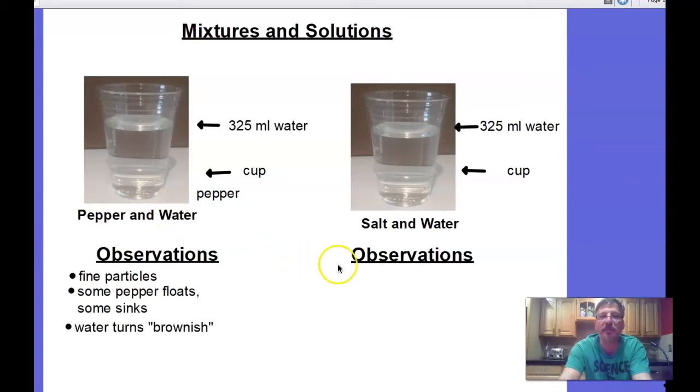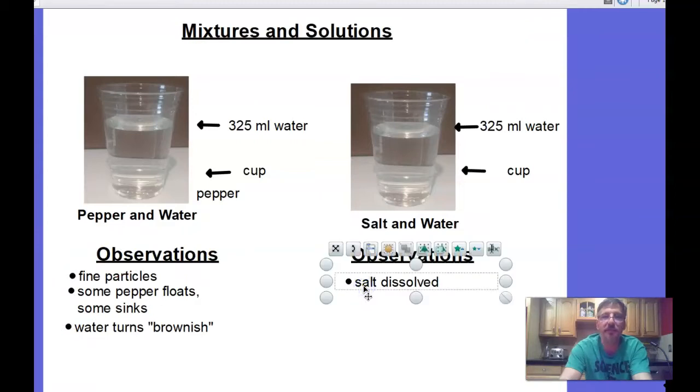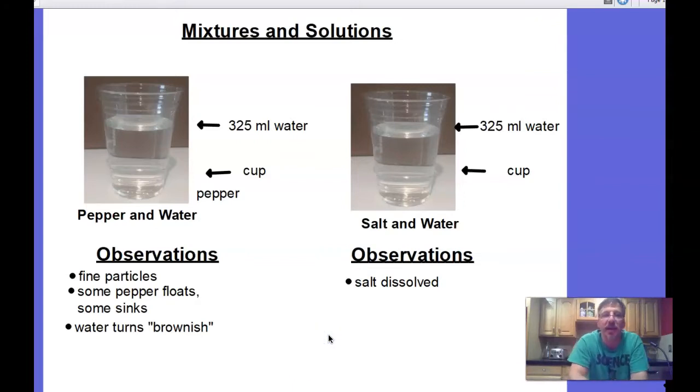For observations of salt and water: I had fine particles to begin with, but I noticed the salt disappeared — it actually dissolved. So I put 'salt dissolved' and 'water is clear.' Go ahead and finish your observations, and we'll keep writing notes to talk about which one's a mixture and which one's a solution.